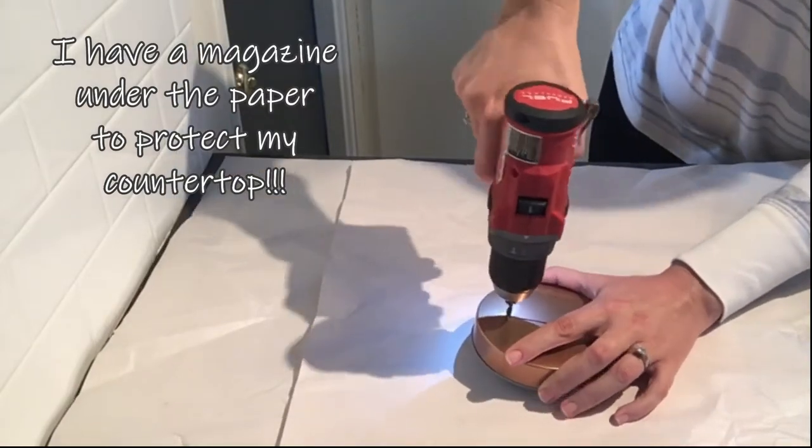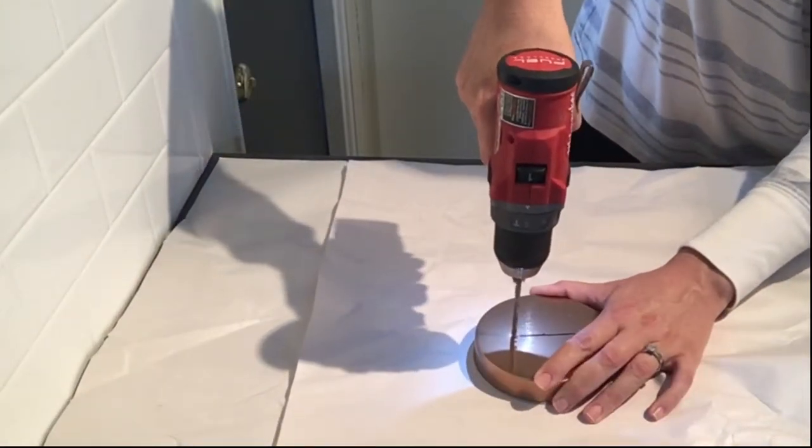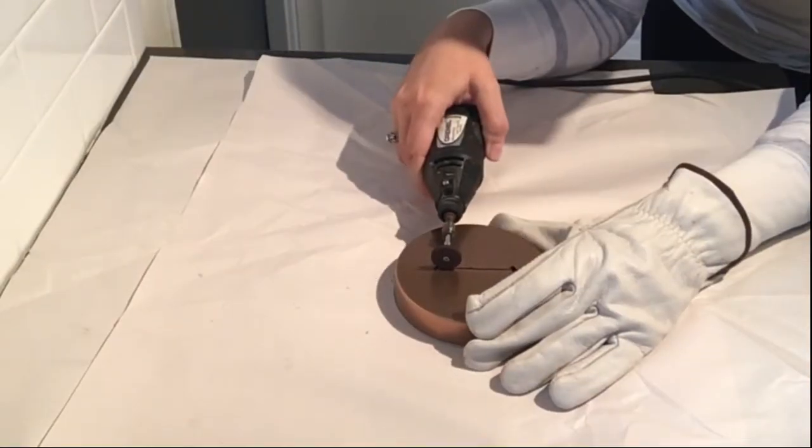Then I used this drill gun to just drill a couple holes on either end of the line. I wanted to make sure that my ends had nice rounded edges, and I wasn't sure I could get that with the Dremel.